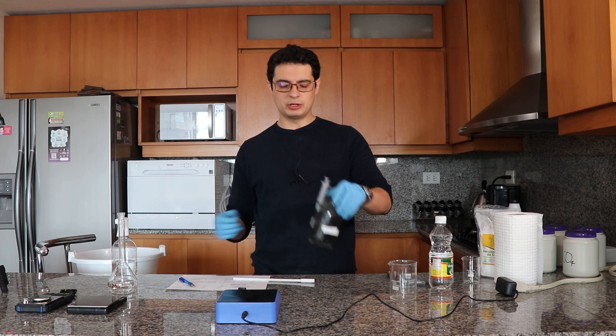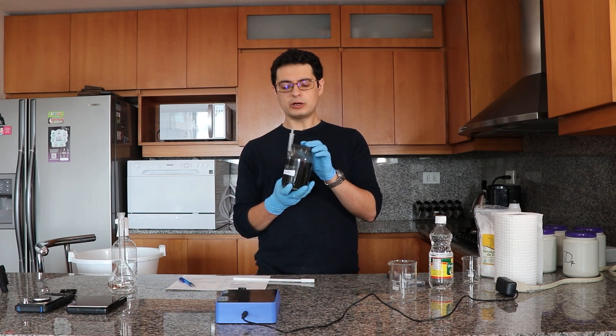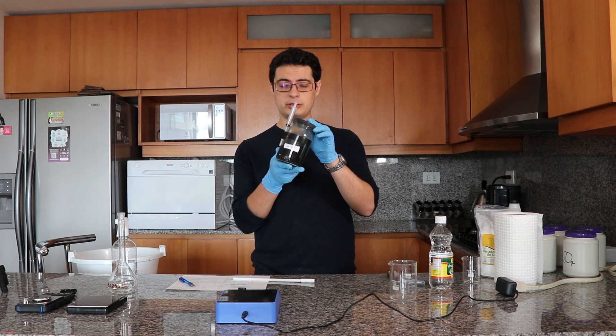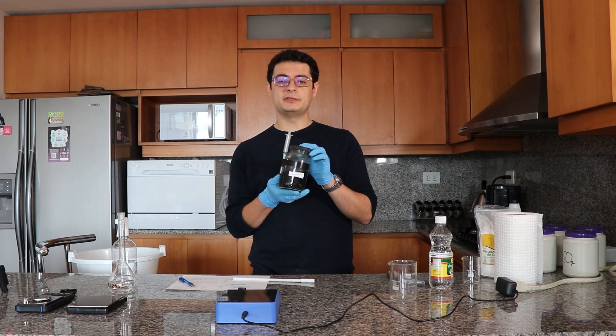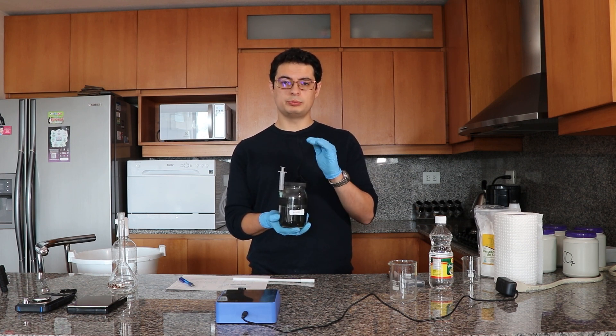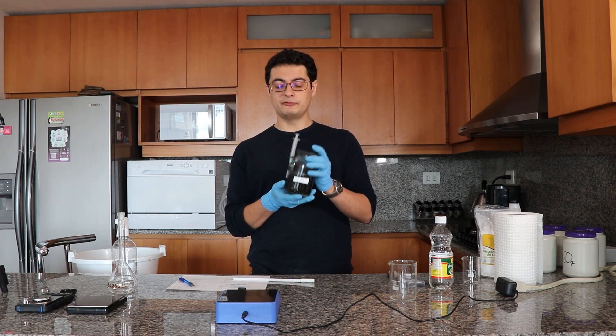We have now prepared a 1-to-1000 solution of micronutrients. This is very highly concentrated — these 250 milliliters can prepare 250 liters of final solution. If you prepared one liter of this, you would be able to prepare one cubic meter of nutrient solution, so this is very efficient.